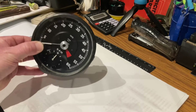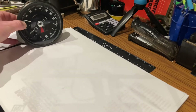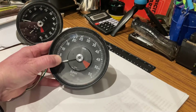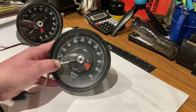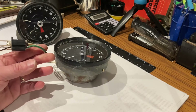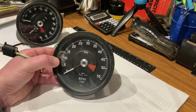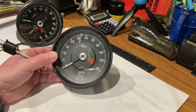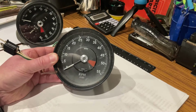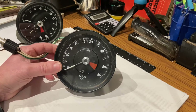We were discussing that the generator-based rev counter wasn't going to work with my engine. The next contender is this one, out of a Series 1 XJ6 - it's the RVI style of rev counter. The reason this is a good contender is it's the right size, so it'll fit straight into the dashboard, it's negative earth, and it works off a pulse so we don't need a generator.